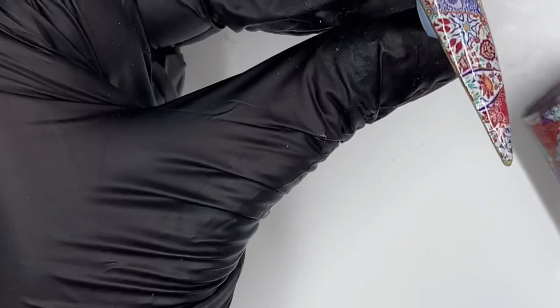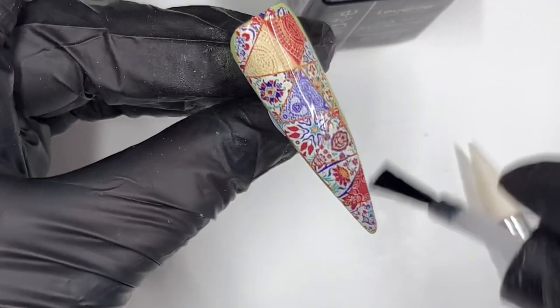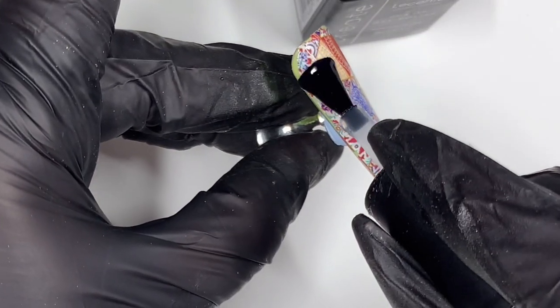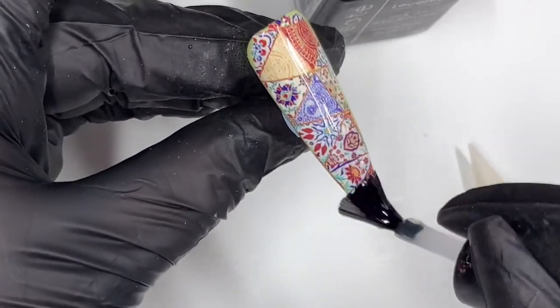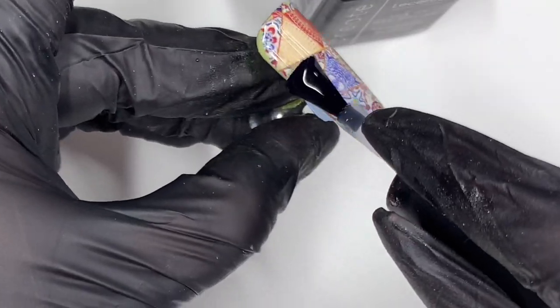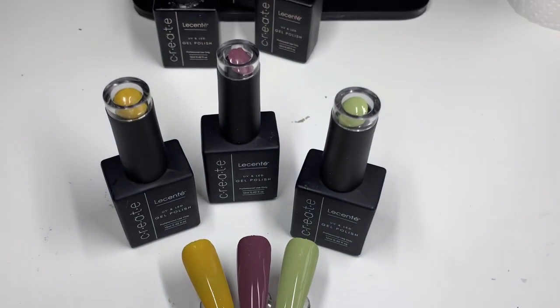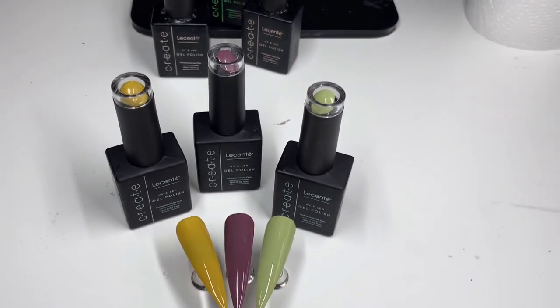I'll show you the colors and the foils — I'll put the link in the description box along with my discount code. You don't have to use the discount code, you can just go ahead and buy them, but if you do, thank you in advance. I'm doing Chloe's nails this weekend because she's back from university for a visit, so I'll film that for you as well. I'll see you in my next video — tally bye!